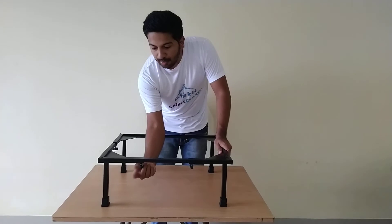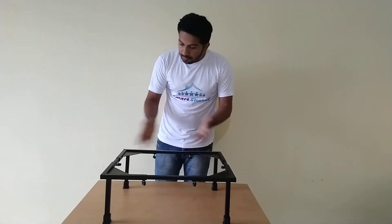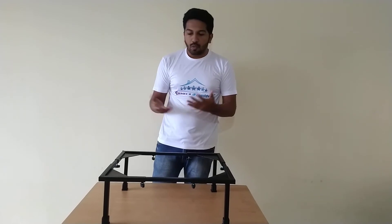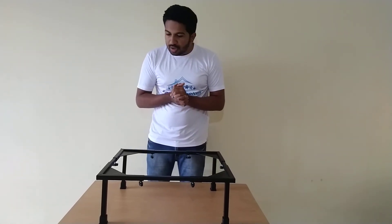Tighten the 18 knobs so that the length of the trolley gets fixed. After fixing the length, simply place the washing machine or refrigerator on the trolley. Basic assembly of the product is done.